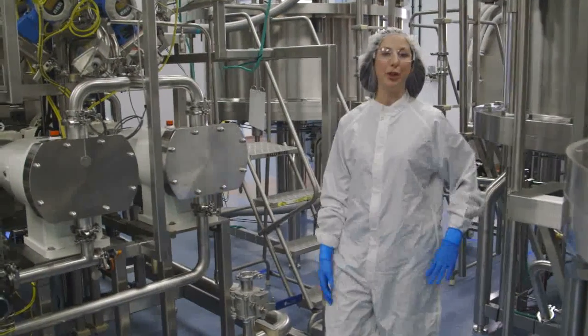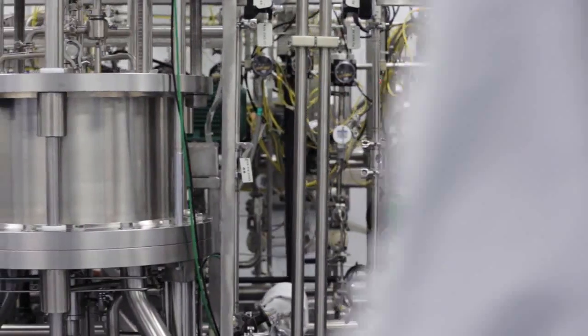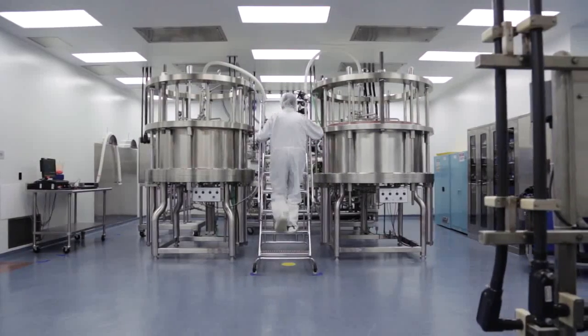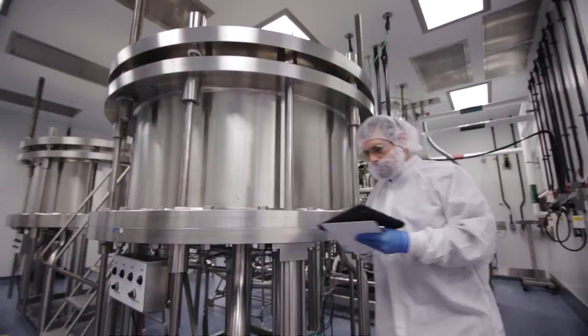Hi, I'm Tracy, and welcome to purification. At this point in the process, the cells have produced all of the protein that they're going to, so we've separated them from the solution containing the protein. Now we're going to take that solution and purify it down to the protein that's specific to our medicine.